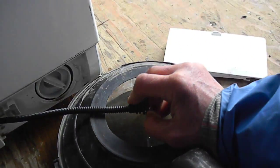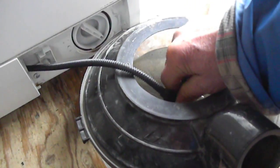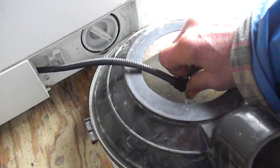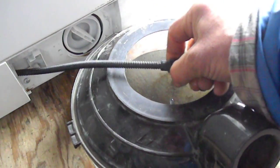The first thing you want to do is open your drain and allow any water to drain out. After the water is all drained out, there may be a little bit extra inside.